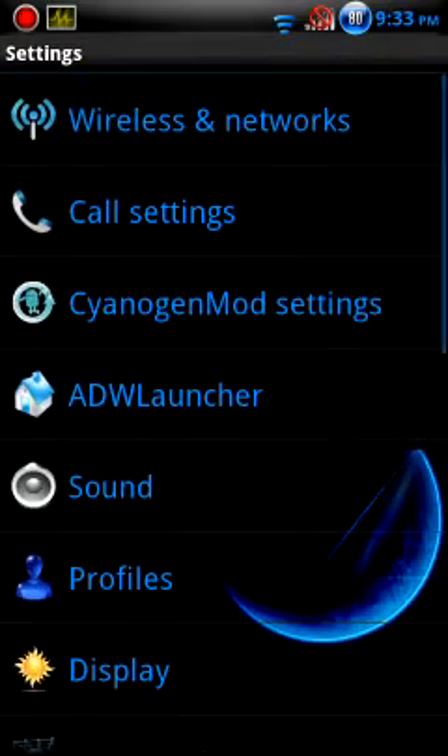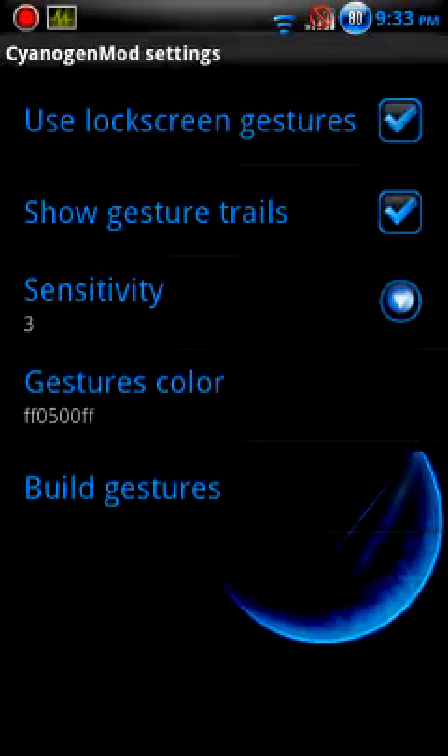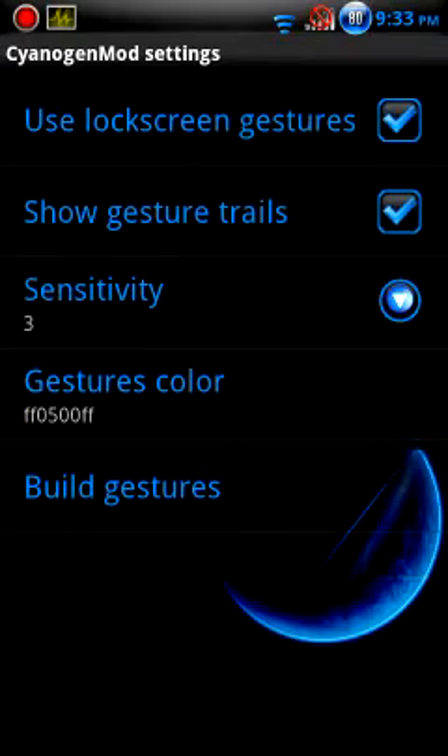I'll show you some of the settings. I really like the lock screen settings — you can set your own custom gestures. When you unlock the screen, you make a gesture to unlock it or navigate to a certain page. You can see there what I have set up.